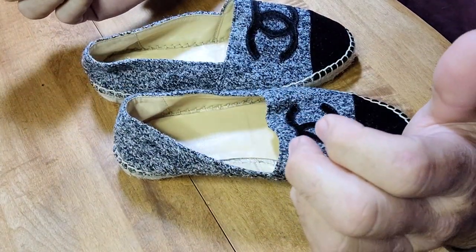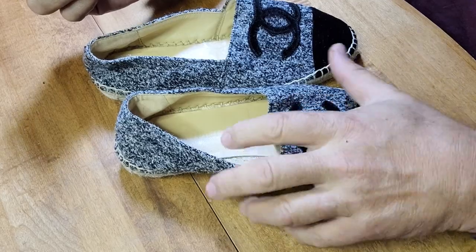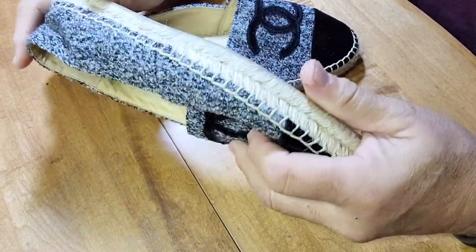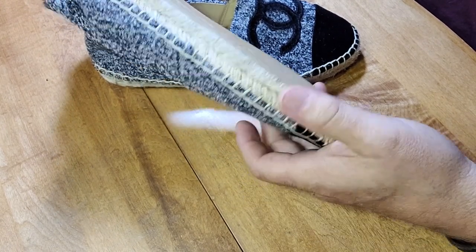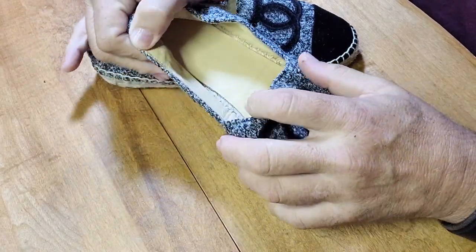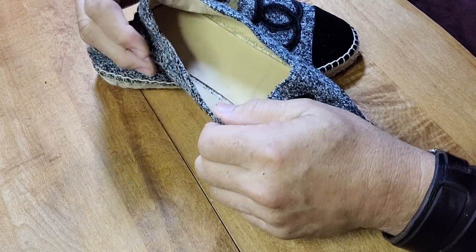Hello eBayers, eBay customers. So I bought these shoes — these Chanel espadrilles — and I've had lots of questions on the authenticity of them. I would like to make this little video so that you can see what I've discovered in my research.